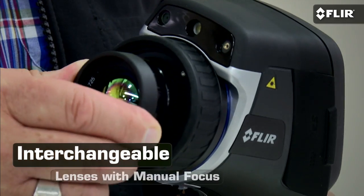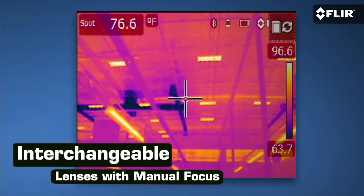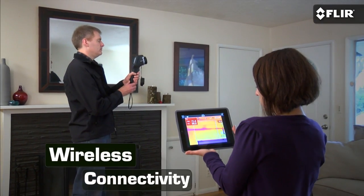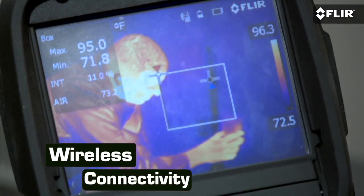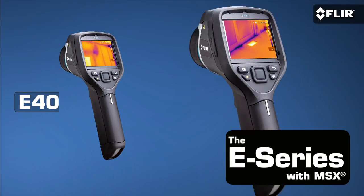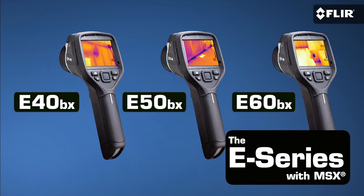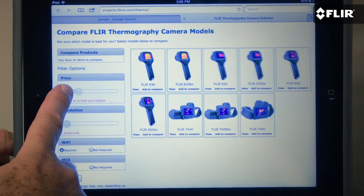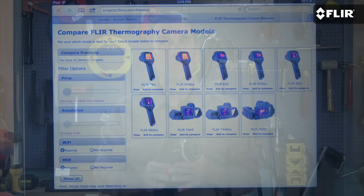But E-Series doesn't stop there. If you need a thermal camera that lets you switch out to wide angle and telephoto lenses and connect wirelessly to mobile devices and compatible moisture meters, then check out the E40, E50, and E60BX. You'll find all the features of the full FLIR lineup on the camera selector page here on our site. For more information, you can always contact one of our applications experts. The all-new E-Series from FLIR.